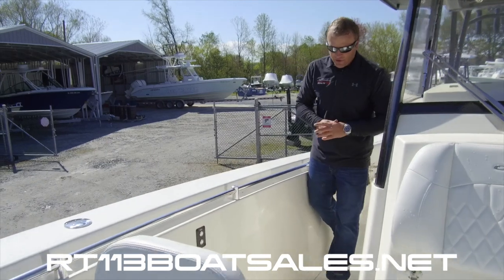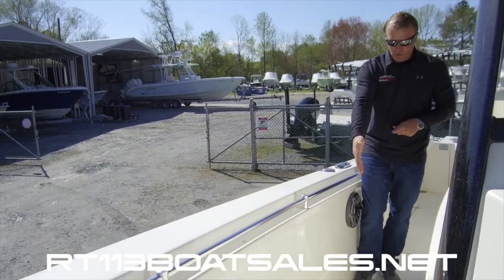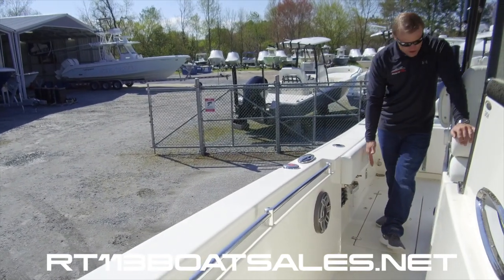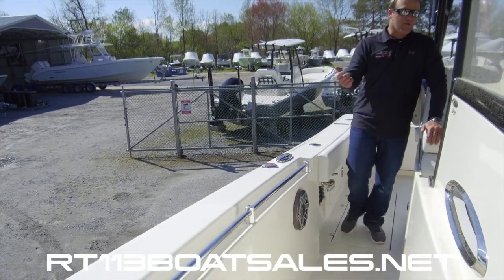As we move aft on the Cobia 301, we have our first of four macerator fish boxes. Another one right behind that, underneath of my feet. Coming around here to the dash.